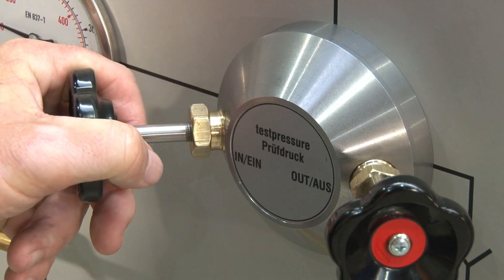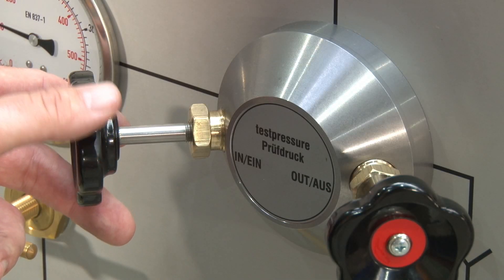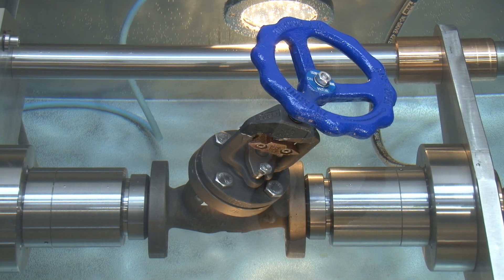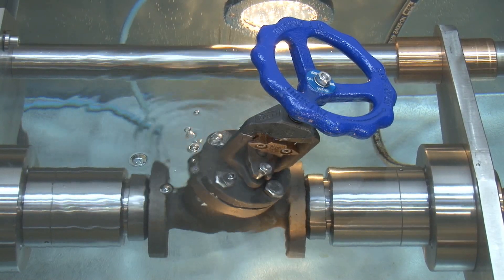With the needle valve on the control panel I can control the test pressure getting into the valve for the shell test. The warning lamps on top of the control panel show me that the entire valve body is under pressure, and due to a safety interlock system I can't move the valve clamping up or down anymore. In case there's a leakage in the sealing area on the valve body, you can identify it immediately due to upcoming bubbles showing where the leakage is located.